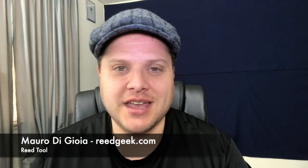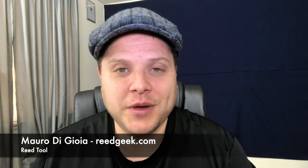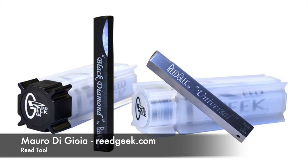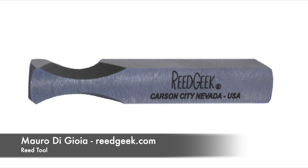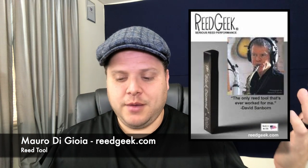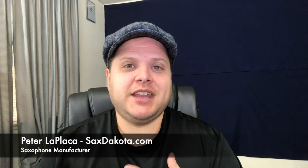The third person I want to thank is the inventor of the Reed Geek. His name is Mauro DiGioia — M-A-U-R-O D-I-G-I-O-I-A. He is the inventor of the Reed Geek, which is one of the most ingenious reed tools. This thing is designed for working your reed down to a perfect, flexible reed that just always plays amazing. Even David Sanborn himself has quoted it as being the only tool he uses for his reeds.